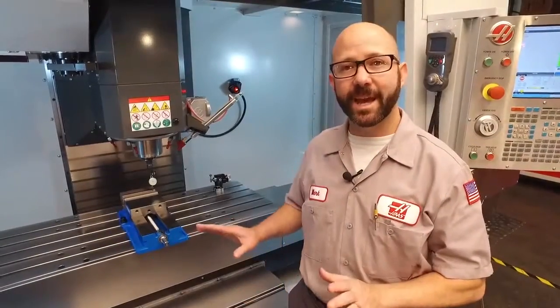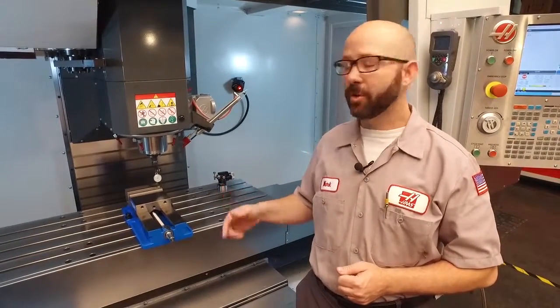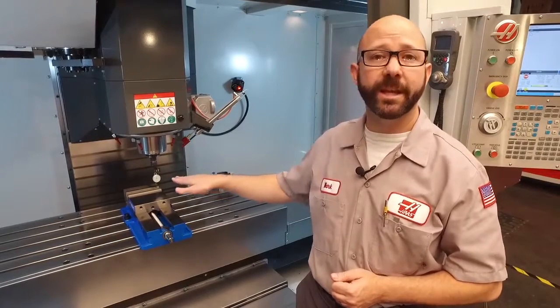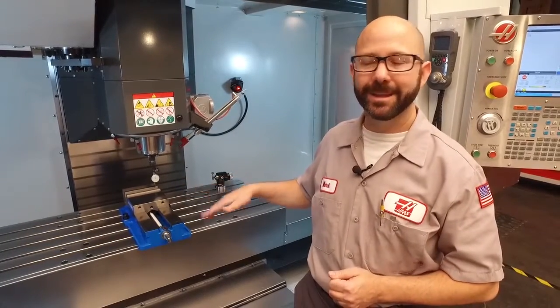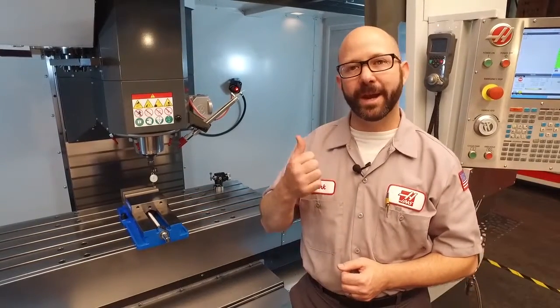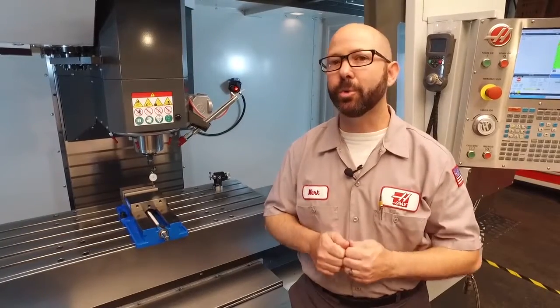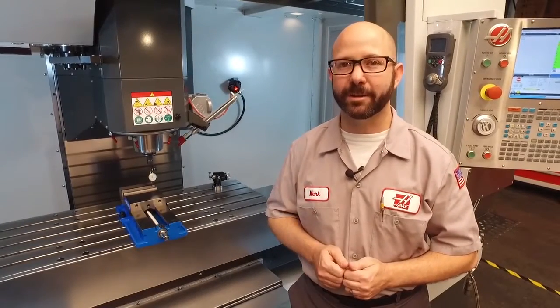Our vise is set, but we missed one critical step — we didn't check for clearance. We didn't make sure that our vise wasn't going to hit the machine around it. There's not much to hit on this VF3 with a six-inch vise, so we're going to walk up front and take a look at installing a six-inch vise on our tool room mill that doesn't have quite the amount of clearance.